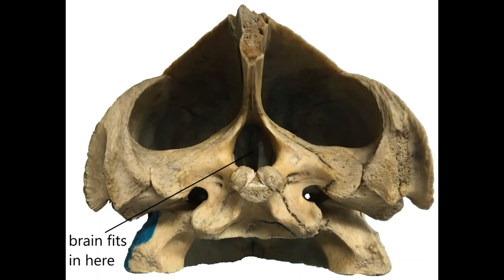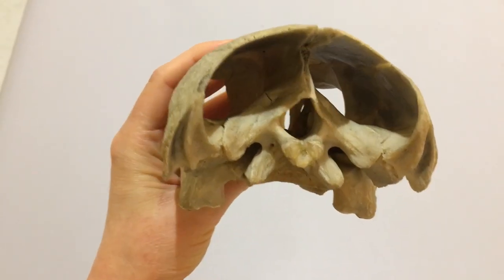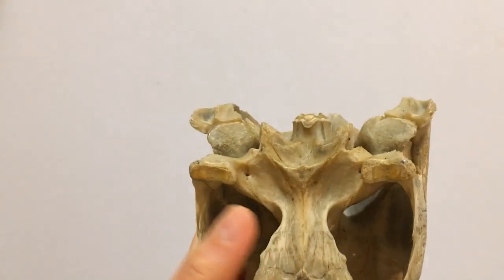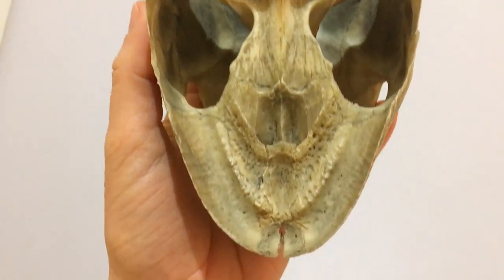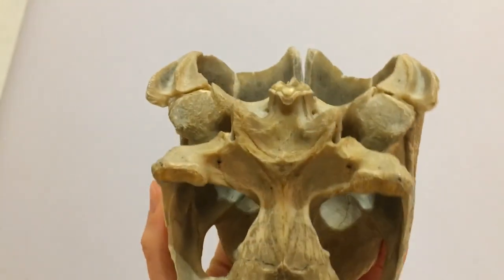What about those two big spaces on either side? A lot of that space would have been filled by the jaw closing muscles. Remember the holes in the roof of the mouth I showed you earlier? These jaw closing muscles attach to the inside of the roof of the skull and go through the holes in the roof of the mouth to meet the lower jaw and snap it closed.